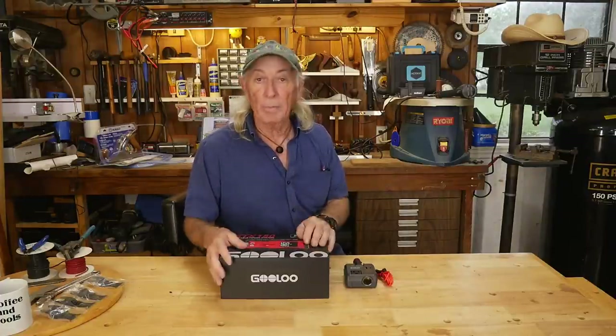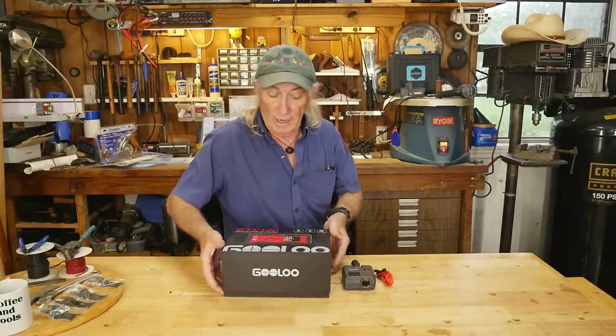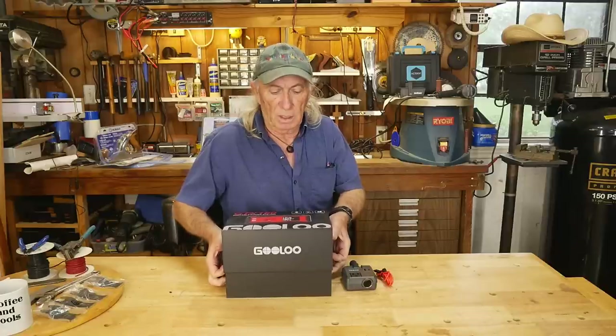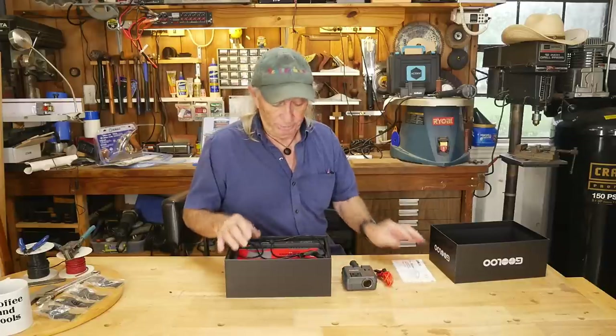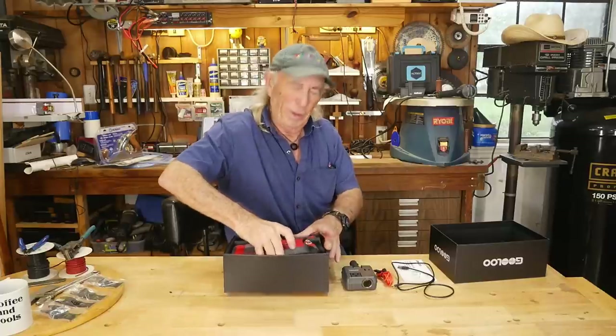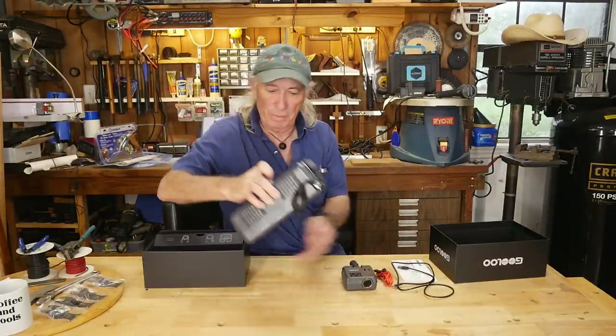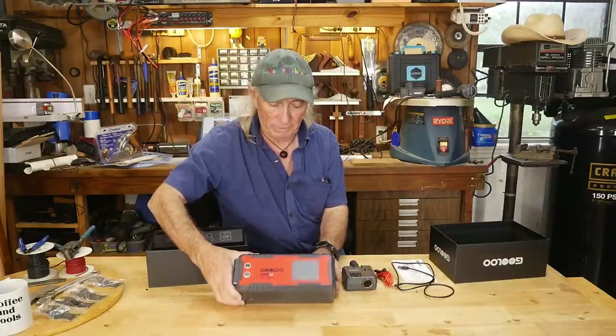For RVing, camping, hiking, boating — anytime you're away from the house, or if the house is without power and you need AC, Gulu has you covered. They make a power pack — a 100-watt power pack, and we're going to show that today. It also has USB, including the newer USB style, and of course the new USB-C type connector. You can plug in and charge your cell phone. It also has the big cigarette lighter plug on the backside.